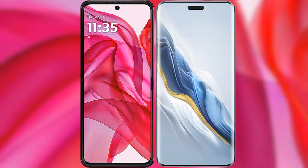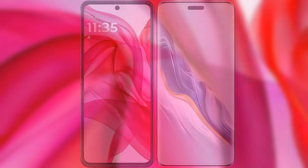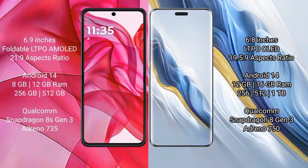I will compare the new Motorola Razr 50 Ultra with Honor Magic 6 Pro. Motorola Razr 50 Ultra comes with a 6.9-inch foldable LTPO AMOLED display and an aspect ratio of 21:9. Honor Magic 6 Pro has a 6.8-inch LTPO OLED display with an aspect ratio of 19.5:9.